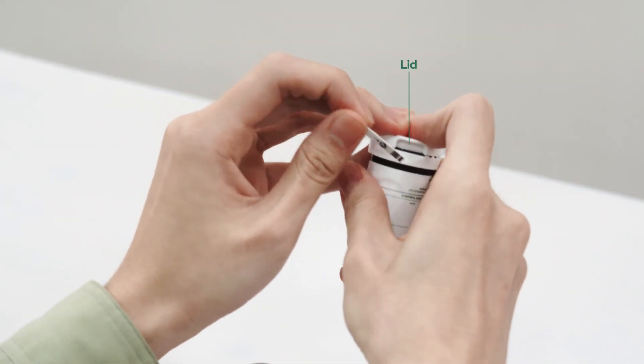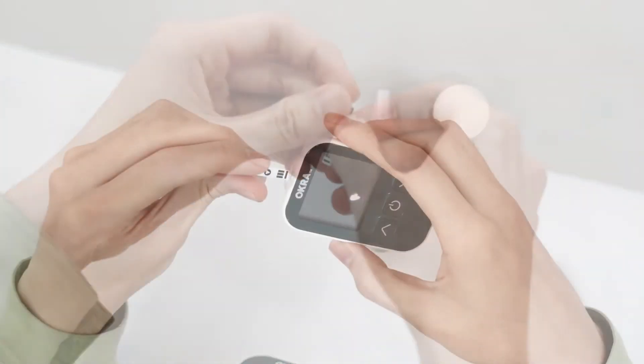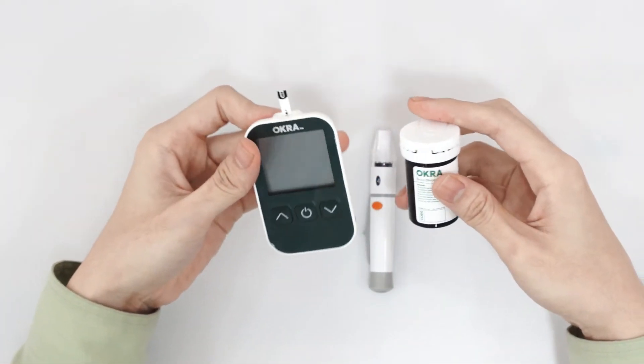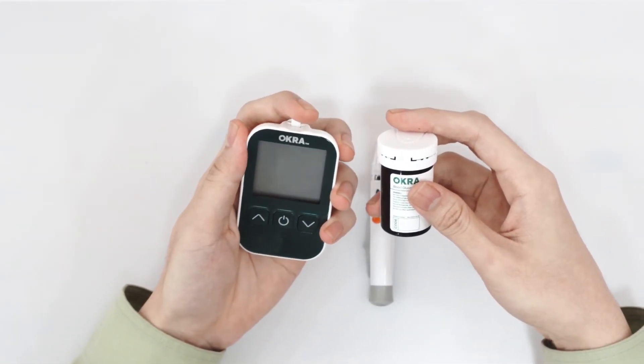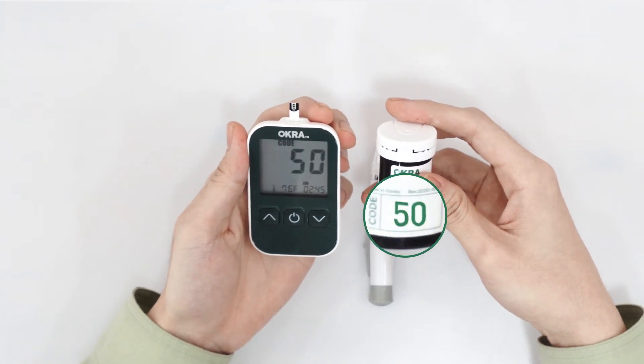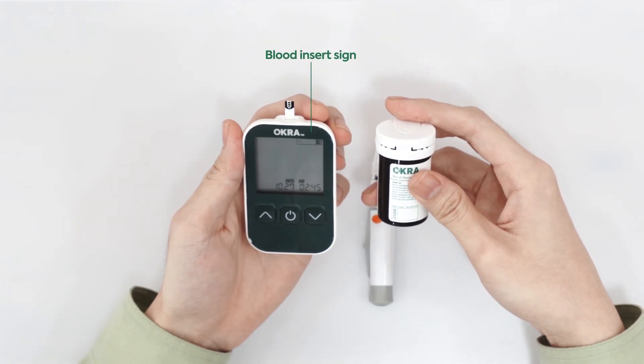Take a test strip from the bottle and always remember to close the lid tightly — this helps protect the remaining strips. Insert a fresh test strip with the arrow pointing to the meter. Once the meter turns on, make sure the display code number matches the code on the test strip bottle. Once the insert blood symbol appears, you are ready to start.